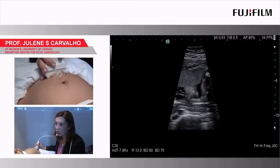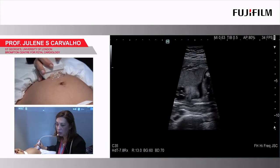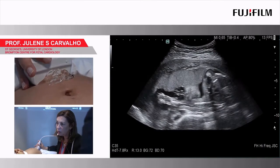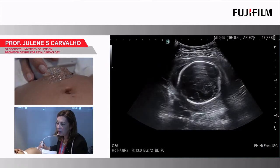As you see the cardiac preset, we start with a narrow sector, but I always go and make it wide because I like to see the baby. A bit more gain. So moving down here.